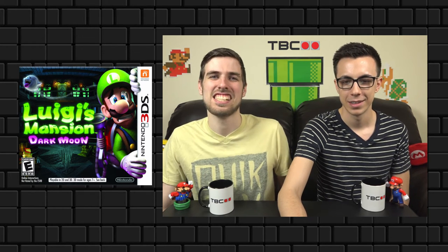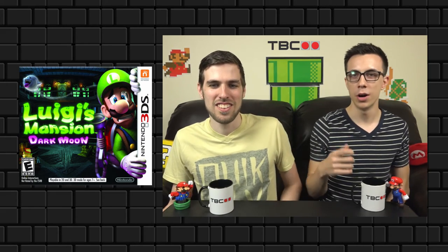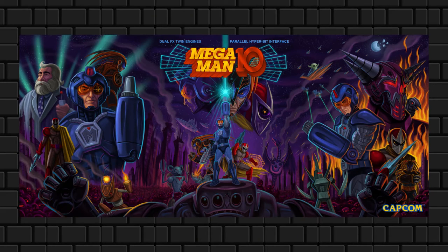Mega Man box art is known for being cheesy, and they revisited that in the nine and ten games, but this one — Mega Man 10 — is better than nine. It's a nice balance of cool and cheese. It shows Proto Man with a sword you're never going to see him use, Sheep Man looking nothing like he does in the game, and Solar Man looking way cooler than he does in the game. Cheesy goodness — but mostly goodness.